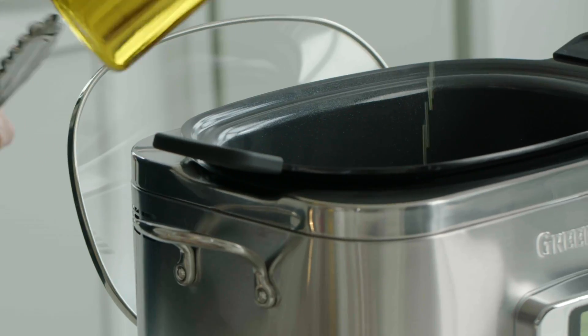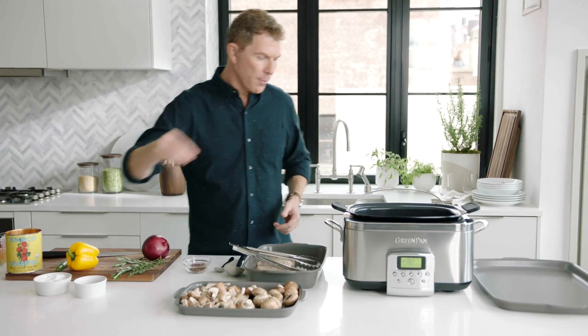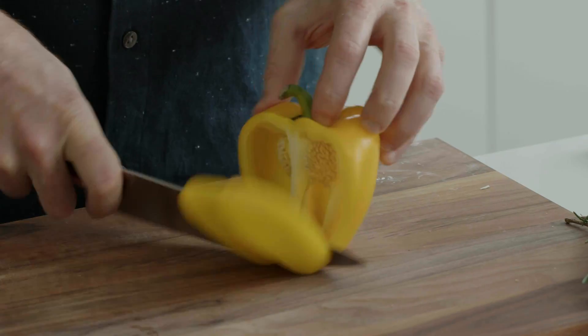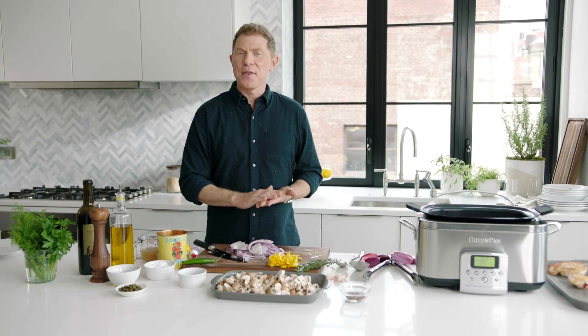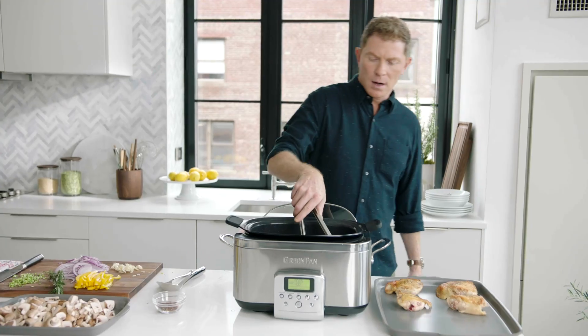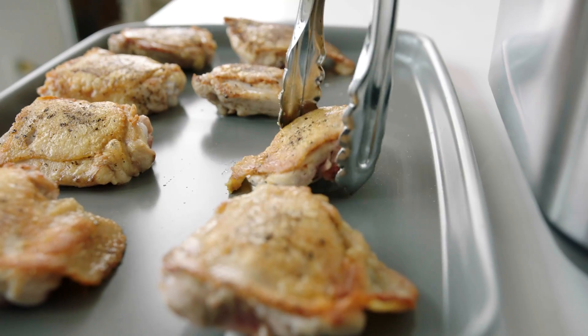I'm gonna take a little bit of oil, skin side down, salt and pepper, and we're just gonna let these cook. So I have some cremini mushrooms here, some nice sweet yellow bell pepper, very thinly sliced red onions, some garlic, serrano chili. The chicken is seared and crispy on the edges.